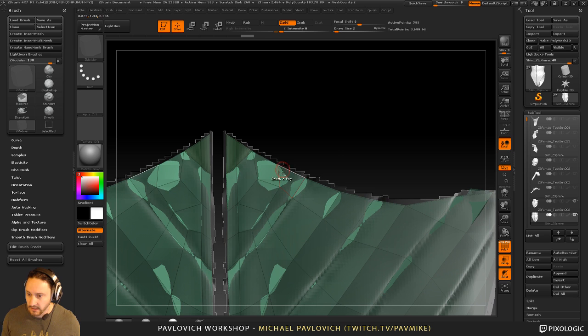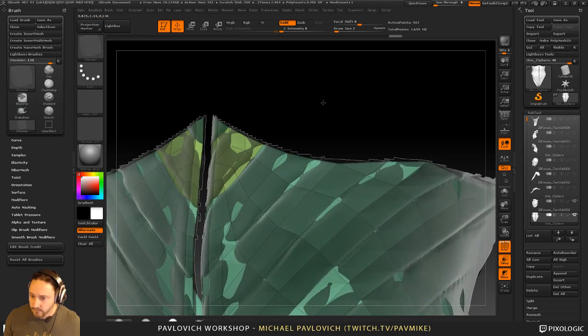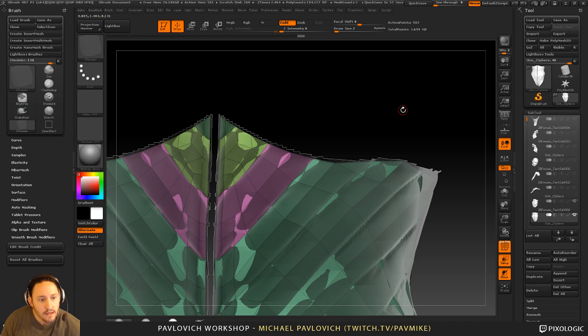I can also hover over a face, do 'polygroup a single poly,' and then just tap these to give me a new polygroup. But for me it's usually a little bit faster to hold down alt and just grab what I need, isolate by Ctrl+Shift clicking, and put those on there.